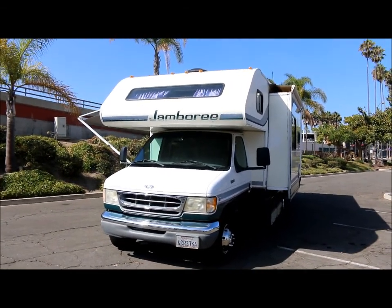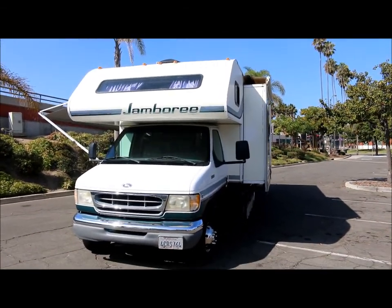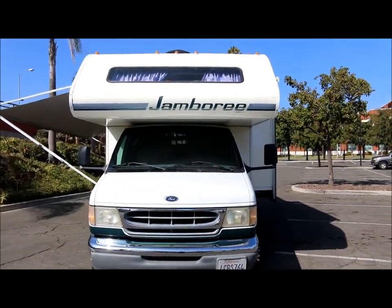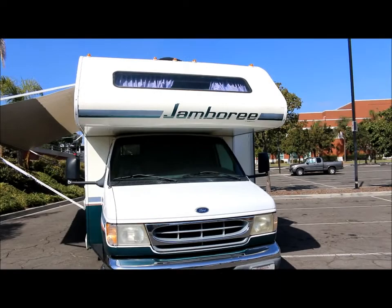Alright guys, we're here at Empire Motors in Oxnard, California. Today we have a very clean Fleetwood Jamboree. It's been well cared for. I'm going to take you on a quick walk around of the coach.